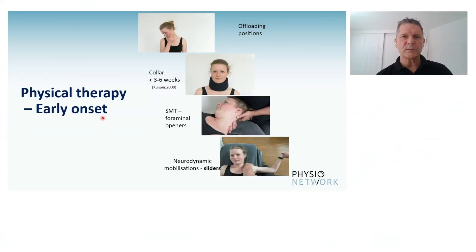Offloading positions — making sure that it is okay for patients to find an offloading position, to find positions where it hurts less. That's okay to do, as often as you can decrease irritation on that nerve root.